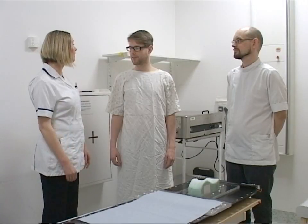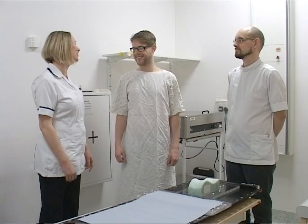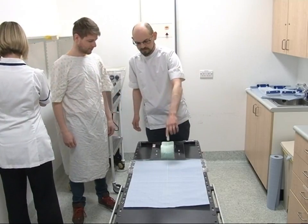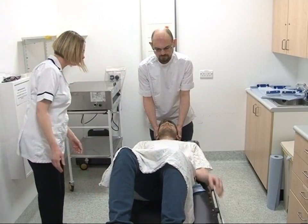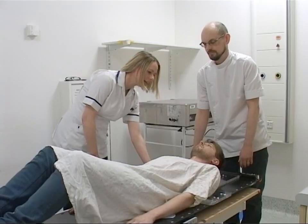We will need you to take your glasses off and ask whether you have any dentures. If you just want to take a seat and lie down with your head on the headrest. For men, if you have a beard, it is a good idea to shave it or trim it closely. The table will be raised up a little.